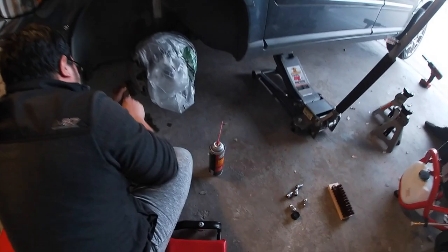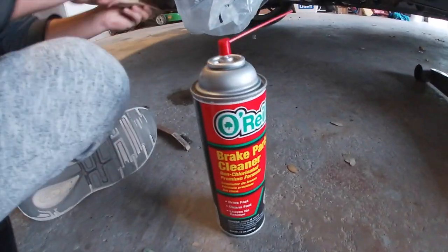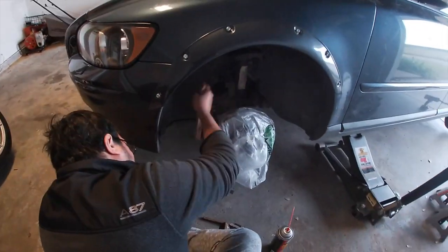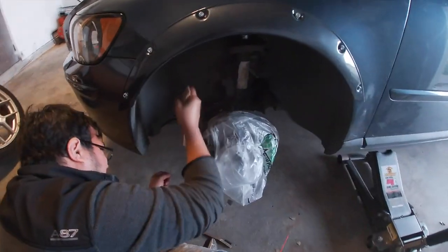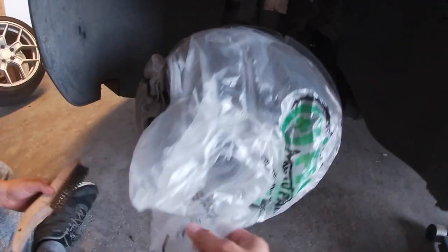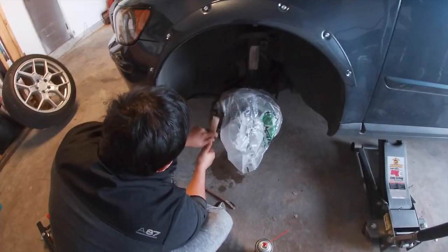So the first step that Oscar is doing right now — he put some brake cleaner. You grab a cheap one from O'Reilly's, the O'Reilly brand will do. He's currently using a brush to clean it out, smoothing the surface to get it prepped for painting. As you guys can see, he put a bag here to cover the rotor.